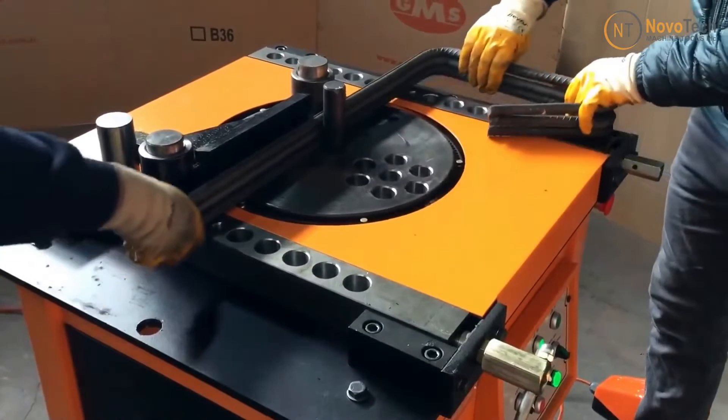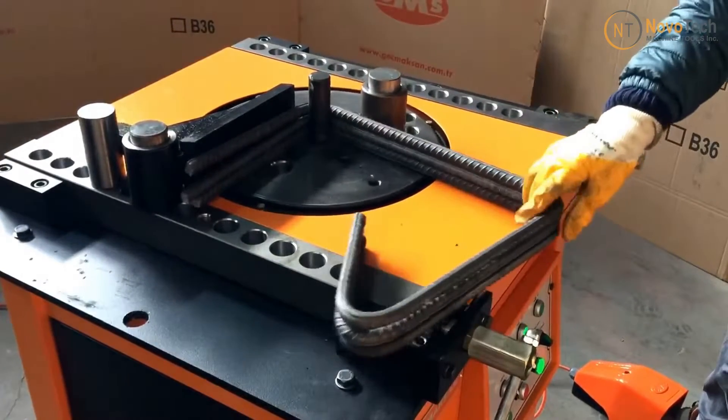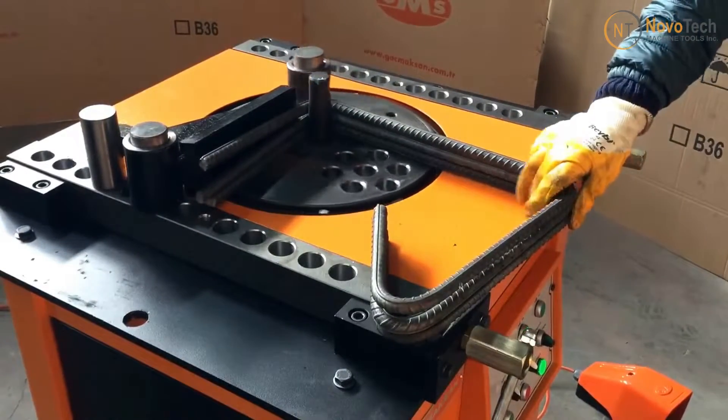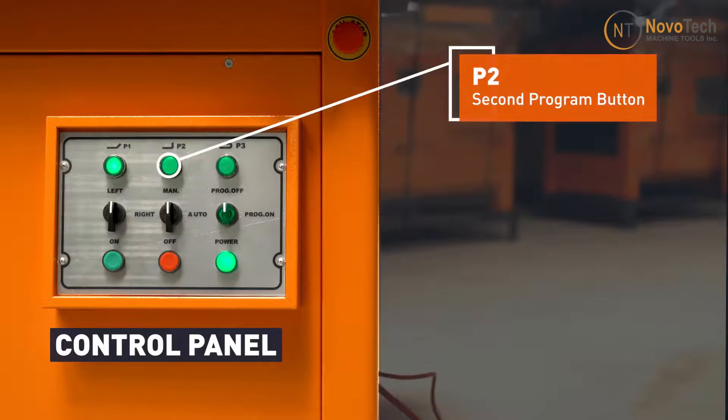It ensures uniformity in the bending process for multiple rebars, maintaining consistency in angles and shapes. You can also program preset buttons P1, P2, and P3 for a quick angle change.